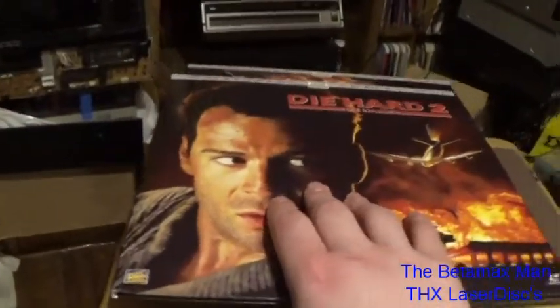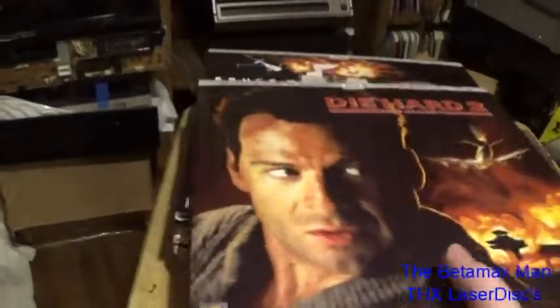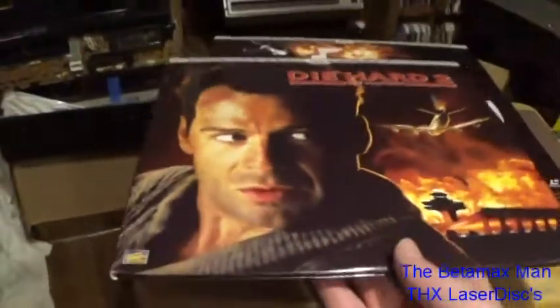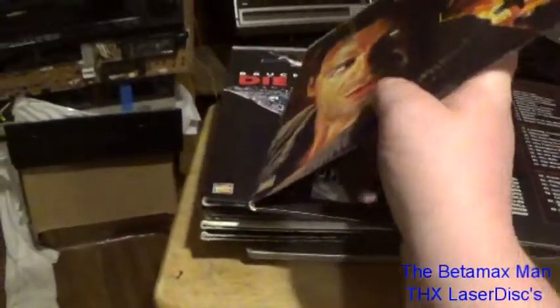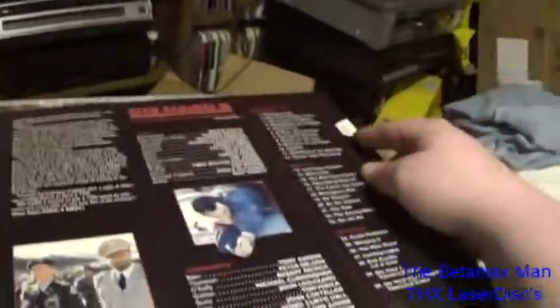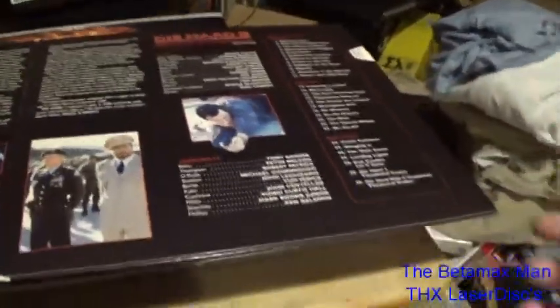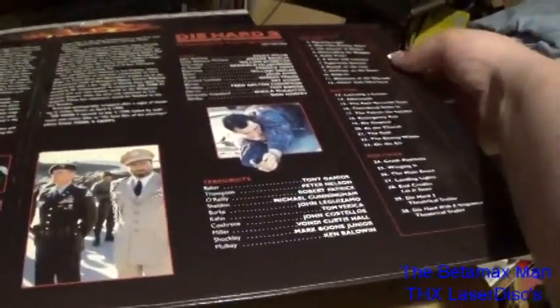Die Hard 2, also called Die Harder. There's the back. We'll take a look at the gatefold. These were purchased brand new and they still have the proof-of-purchase cardboard cutout — it's still there. These are to be removed so you can grab the discs and take them out easily. There's the back.